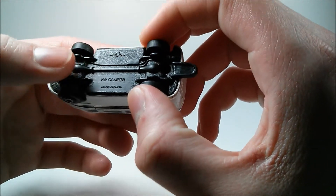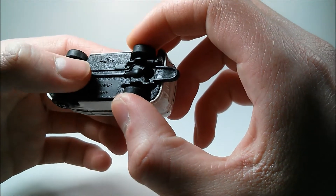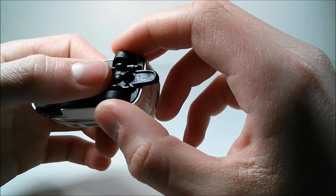On the bottom, it just says Mysto VW camper made in China. Not very much detail. Underneath here, we have a driveline and that's about it.